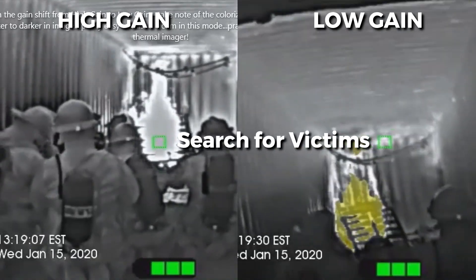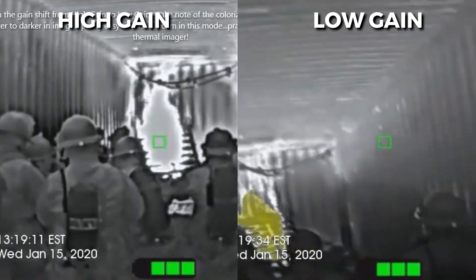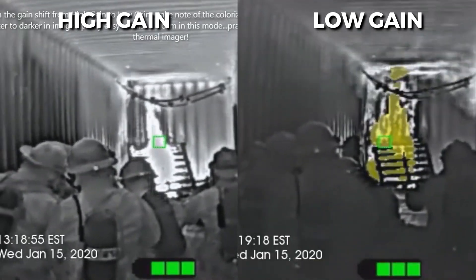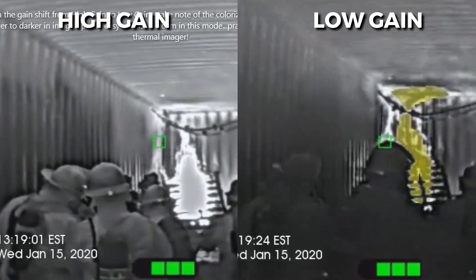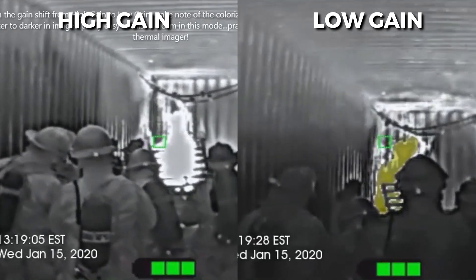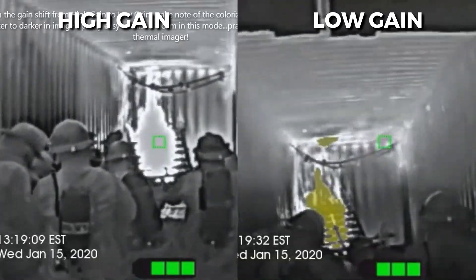Now your task is to search for victims. Which mode will easily help you? High gain. But now your TI is in low gain. What can you do? In order to keep the imager in the high gain state, which will make it easier to see the victim, you need to aim it towards the floor. If you are monitoring the fire conditions that are happening over your head, the image will shift to low gain state, which will make it more difficult to see the victim.